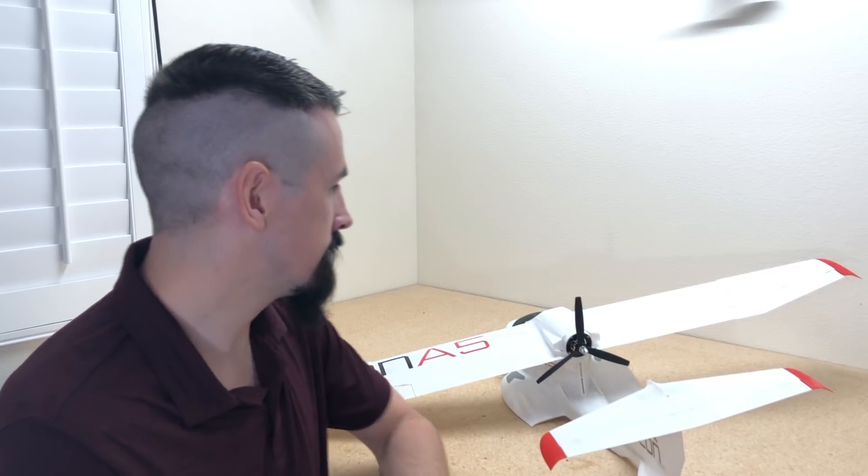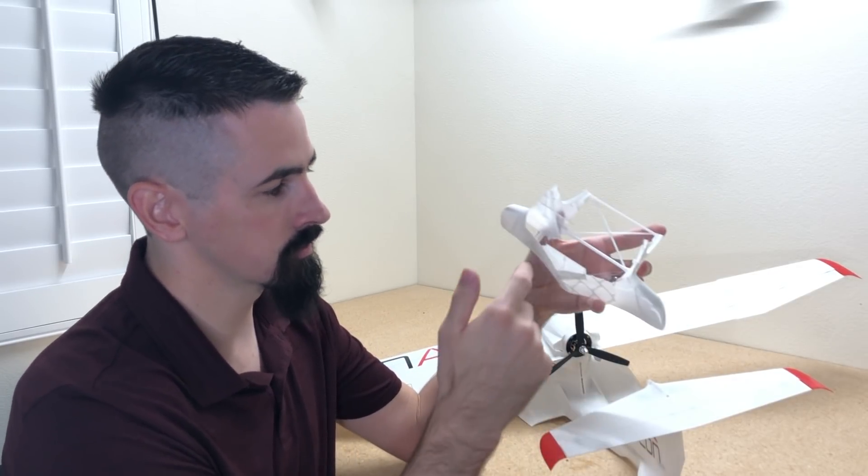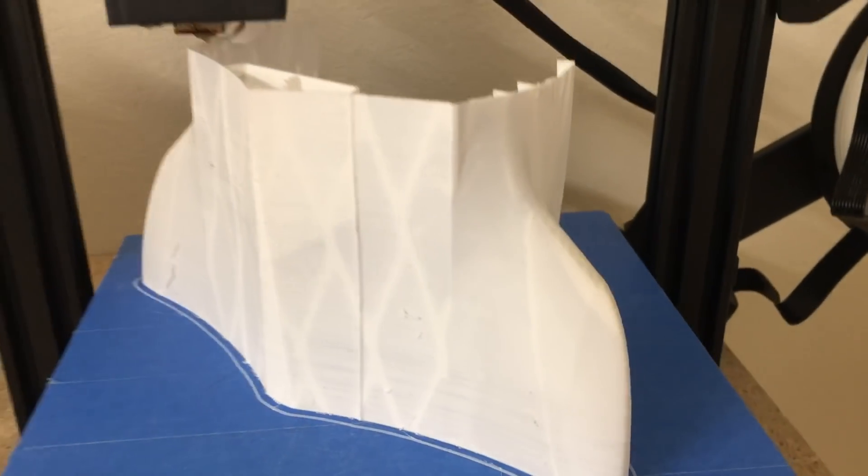The first thing you need to do to start building your Icon A5 is print it out. If you're having problems with thin wall printing, I'll throw a link up in the top corner for that. For this video, I'm just going to talk about a few specifics on printing the Icon A5. It's a little bit challenging to print because of fuselage 2, 3, and 4 — they have an open piece, so the extruder has to change direction, making it hard to get a good quality print on those pieces.